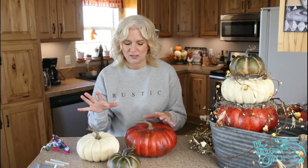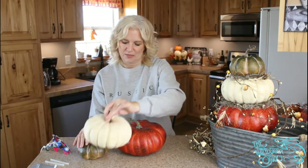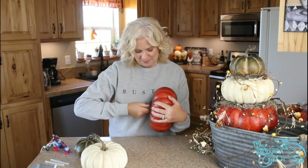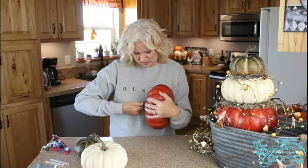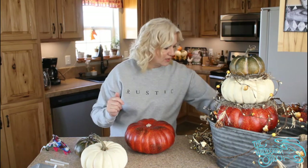The first thing you're gonna do is grab your pumpkins. I wanted one of each color and also different sizes so I can stack them and create a topiary effect. But they don't stack very well with these stems on there, so all you have to do for these foam pumpkins is just give them a little tug and twist, and the stems come right out. That's way easier than trying to squish the stem into the other foam pumpkin.